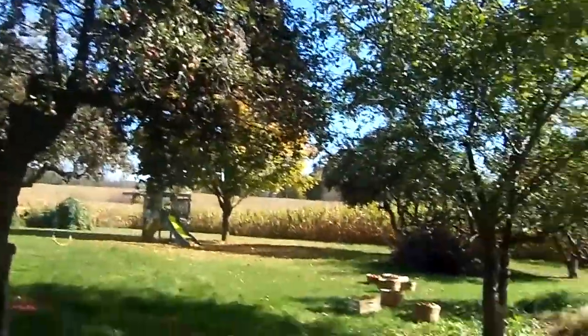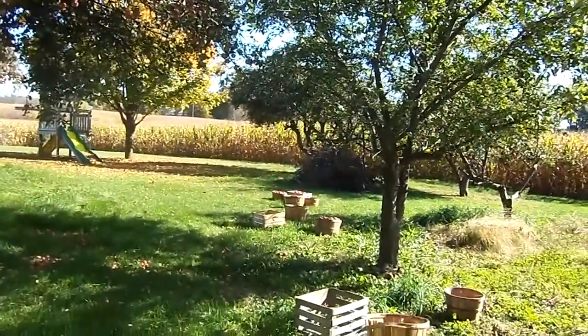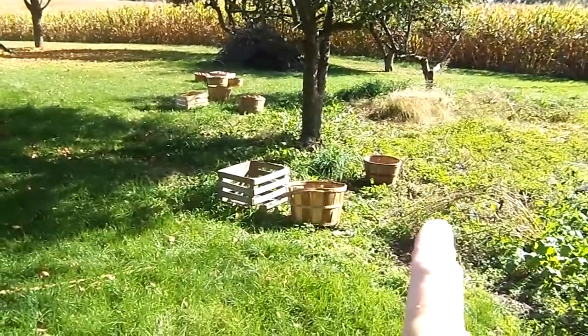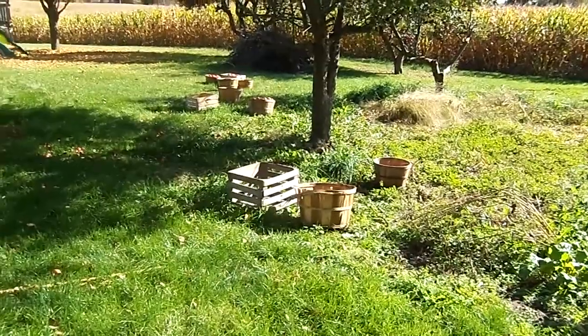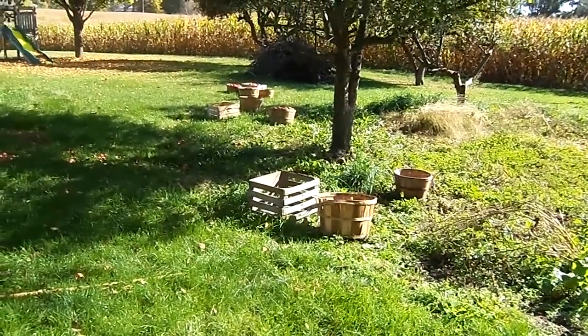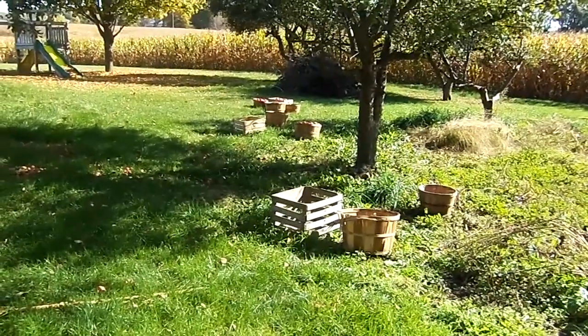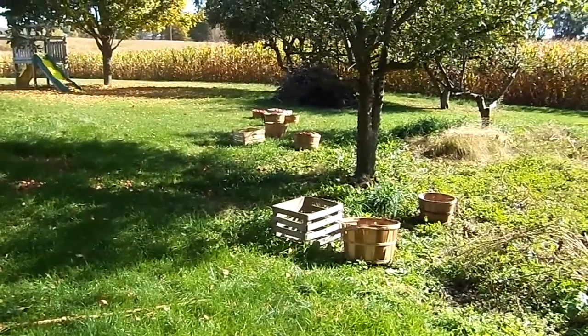Anything extra off of the trees we've put into piles to save for the wood smoker. And from a lady whose husband had passed away, I got a bunch of these apple crates and baskets last year, along with our orchard ladder.